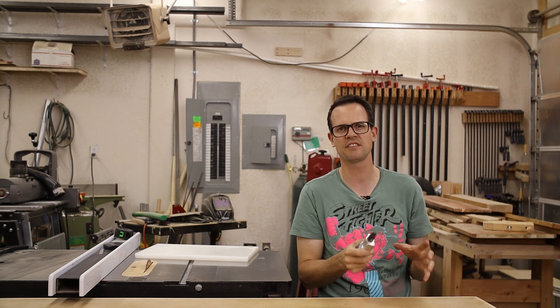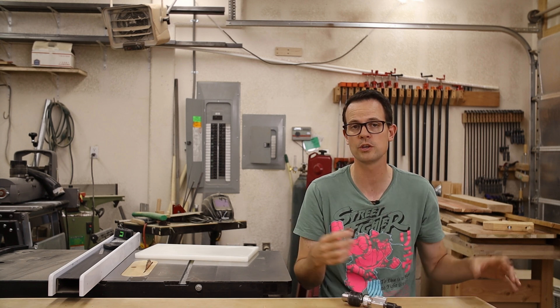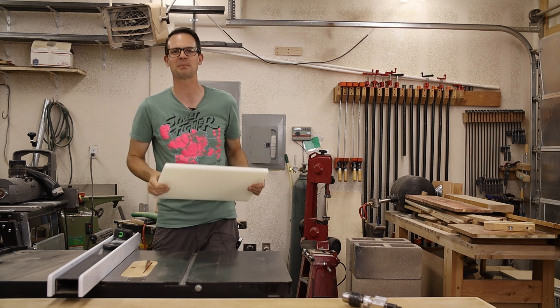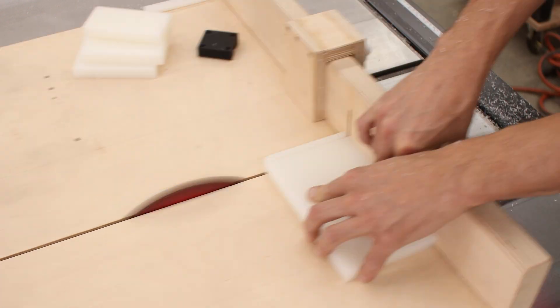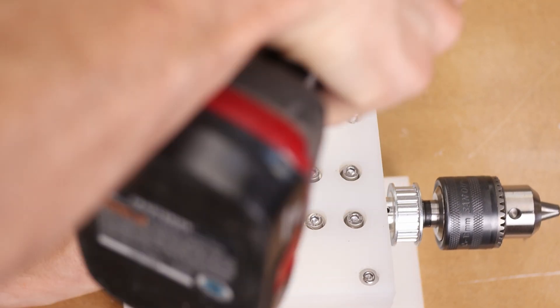I do want to future-proof myself a little bit. I may want to use liquid cooling for cutting the jump rings in the future. So instead of plywood, which I normally use for jigs, I'm going to use this HDPE plastic. All I'm going to do out of the HDPE is cut four pieces to essentially make an open-ended box, so that way the cutter can slide into it and mount to the bottom of the top.